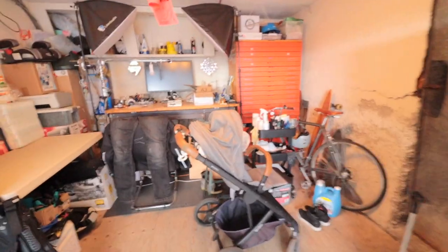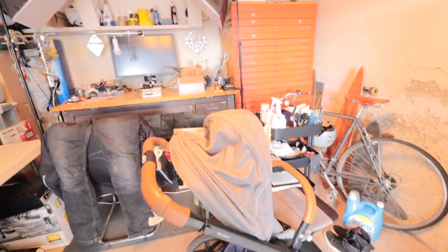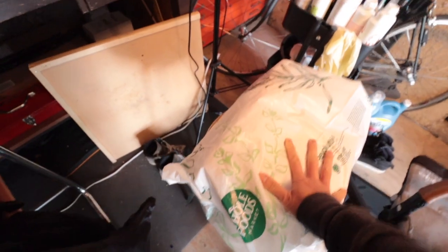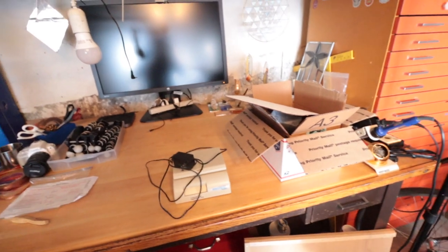I can't believe I'm coming back here — this is my first day back in the studio since leaving for vacation. Let's see how it looks, hopefully everything still looks the same. Oh yeah, same studio, messy — not too bad, I think. I don't know what that is.